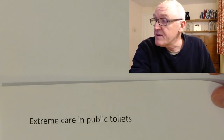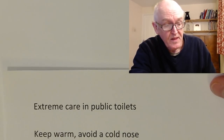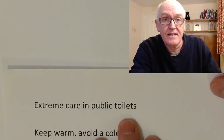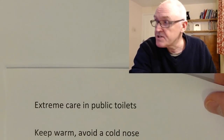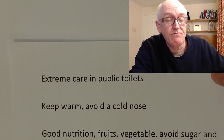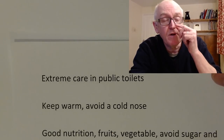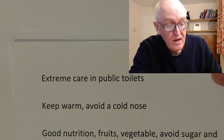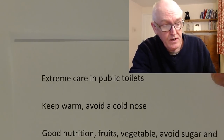Public toilets can be extremely dirty places. Viruses can be spread in urine and faeces and can be spread into the air when the toilet is flushed. So take extreme care and practice good hand hygiene after using public toilets. Keep warm if you can, because viruses often survive better in cold environments. If you have a cold nose, the blood supply to your nose can be reduced, making it easier for viruses to get in. This is one reason there's more flu and colds in wintertime.